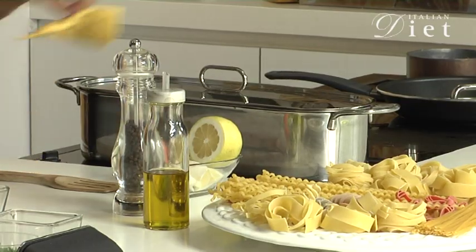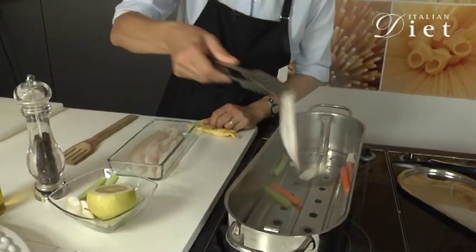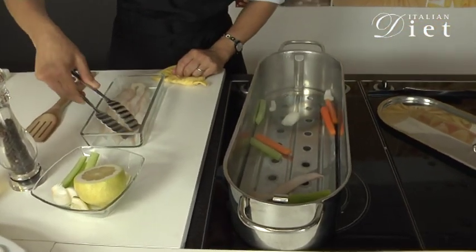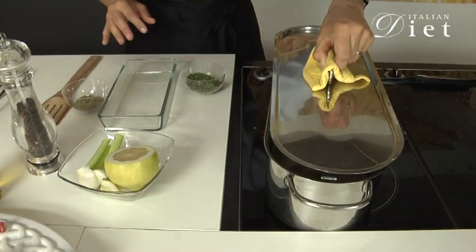And now I'm going to steam the fillets. Put them inside the steamer, cover, and let it cook for about two minutes. You don't need to turn them.